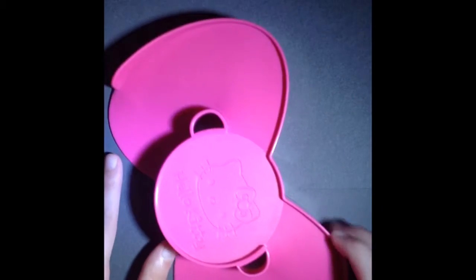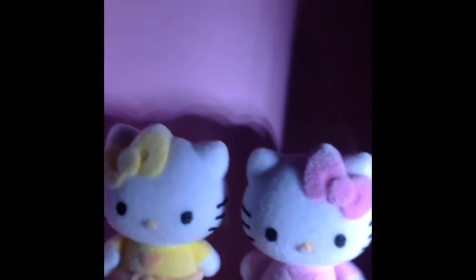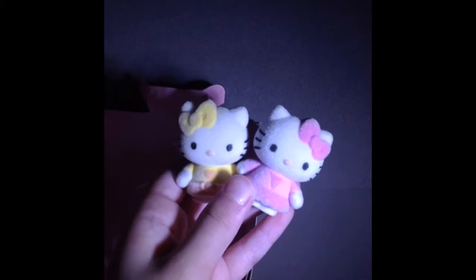First we have the skate park — it says Hello Kitty on it and it's so cute. And lastly we have the little fuzzy Hello Kitties. That's so adorable. I'll be right back to get them out.